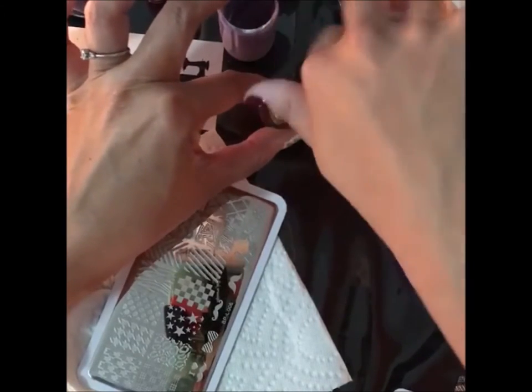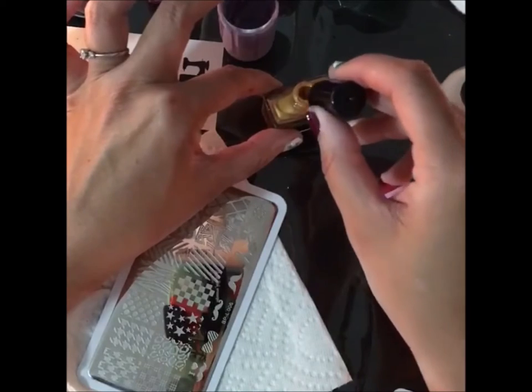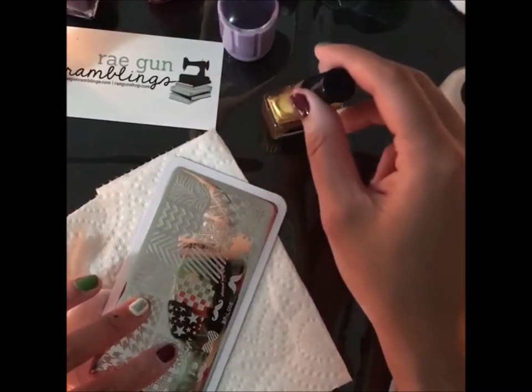I'll be listing things in the description. I also have a blog post I've written that has all my favorite brands and goes through the basics of nail stamping, so you can go look at that — you can pin it if you want.